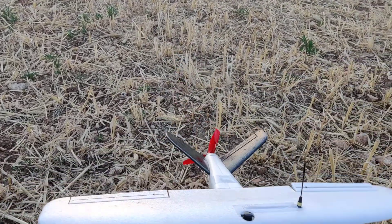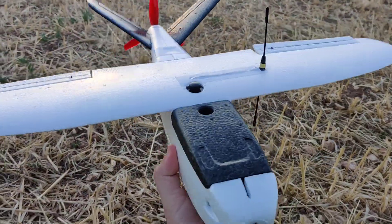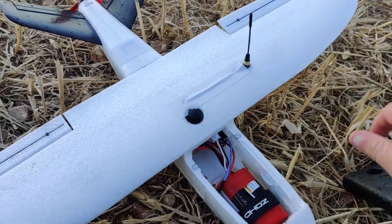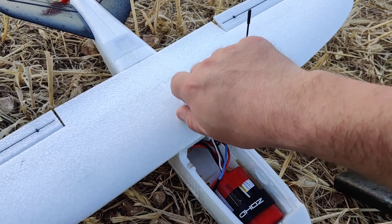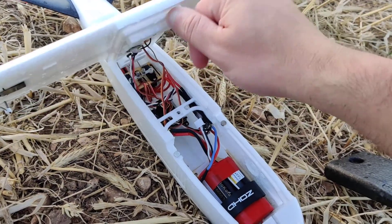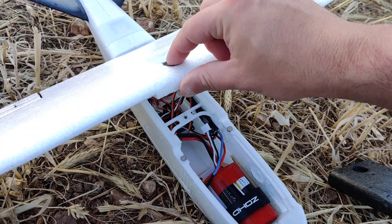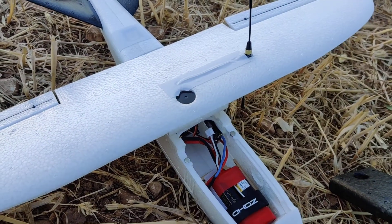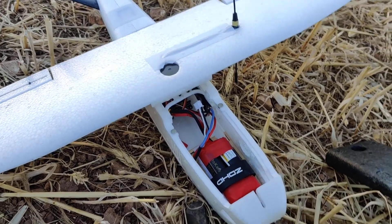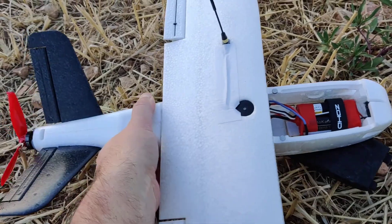The fuselage itself got fixed with superglue and that was enough to do the repair. The interesting bit, however — taking the screw off, which takes ages — was this bit over here: the wing support, wing locking mechanism. One of you kindly sent me a link for that, thank you very much, I'll put the link in the description — I can't remember your name right now.